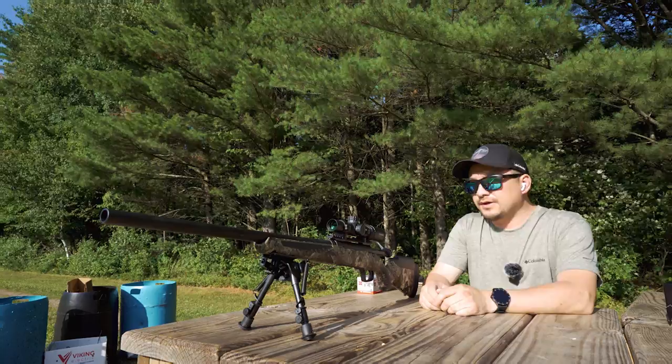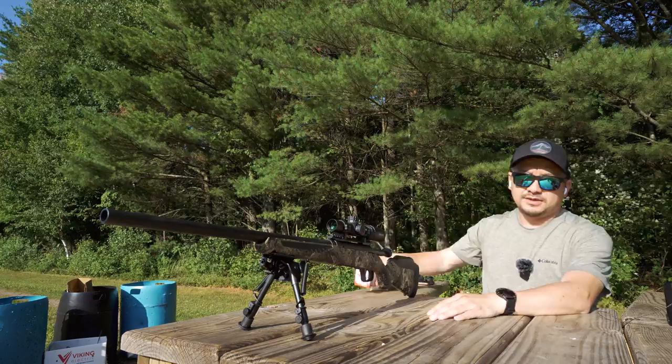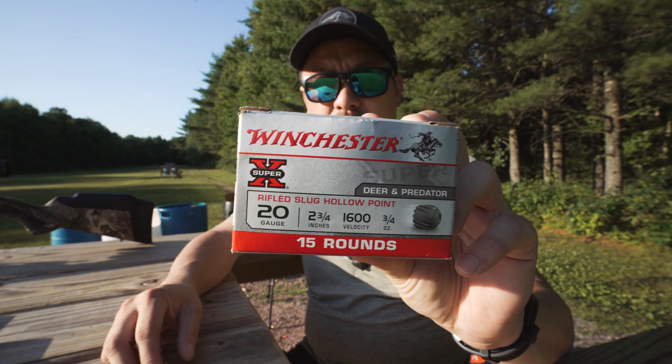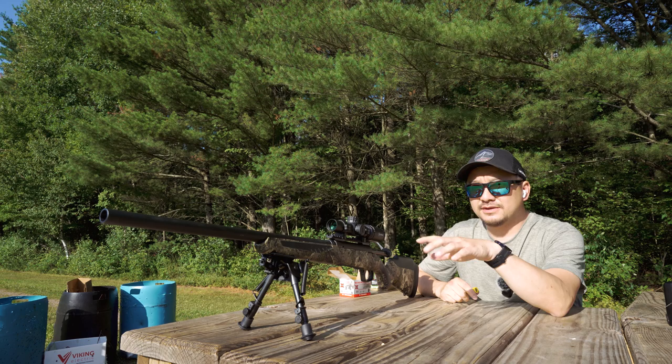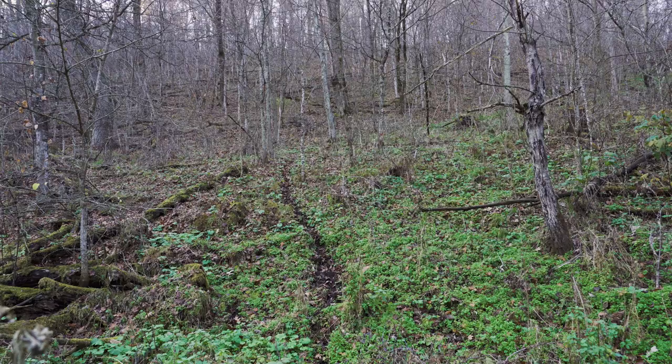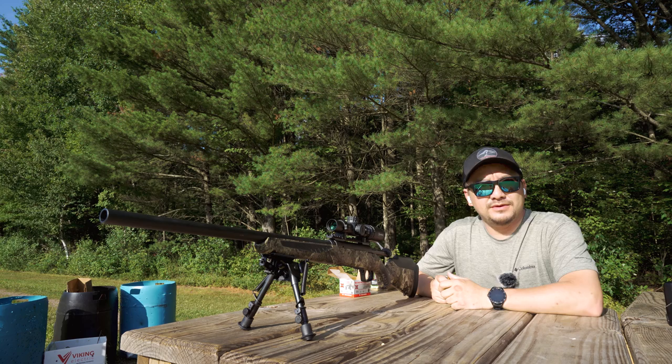I've got the target set out at about 50 yards, and I'm going to start out with a cheaper rifle slug round — the Winchester 20-gauge 2¾-inch rifle slug hollow points. I'm planning on zeroing this rifle at about 50 yards simply because I'm going to be hunting in the bluff country. It's pretty thick where I hunt and the terrain is pretty steep, so I don't really see myself taking any shots over 50 yards.